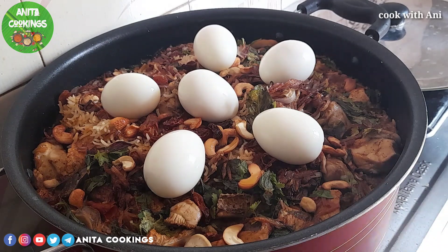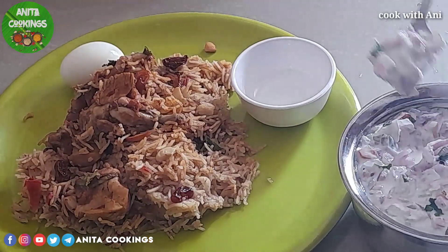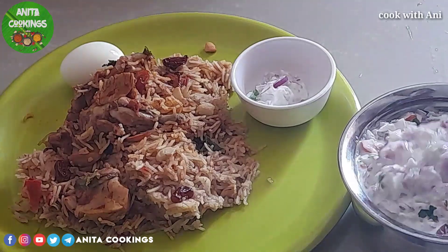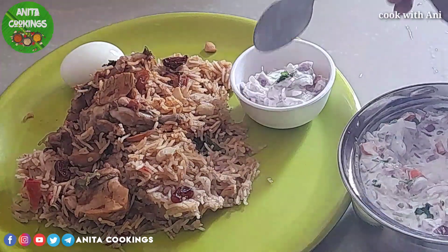This is a simple method that we have done. Please like this recipe and share it with your friends. If you like this channel, please subscribe. Click on the bell icon. If you like this video, please comment below. If you have any doubts, please comment below and I will tell you.